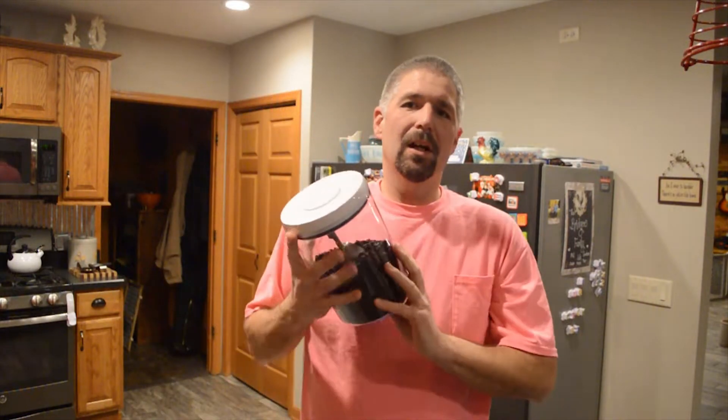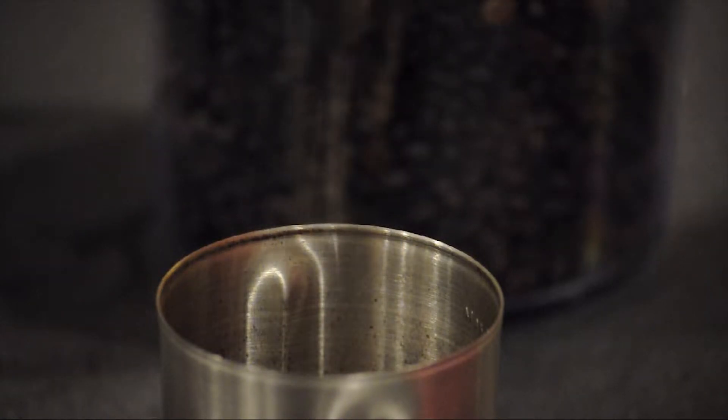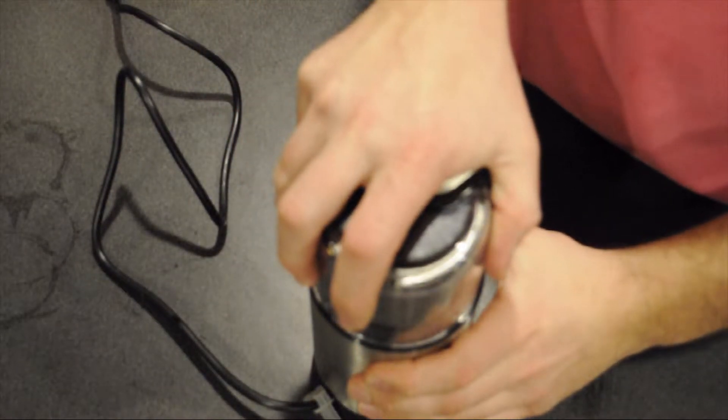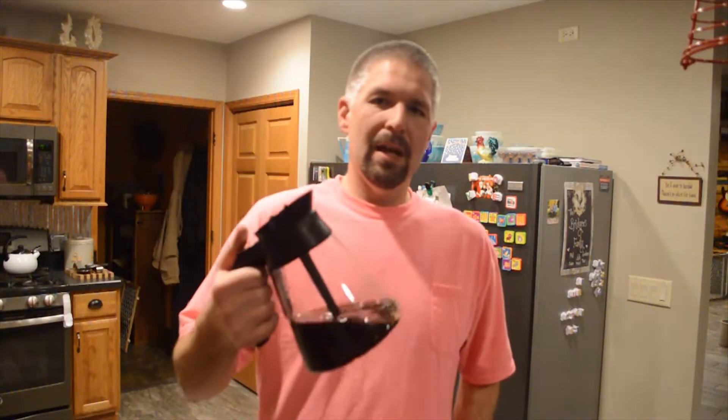I use a dark espresso mix — I use it in the beans and then I grind it up, because that's best. Now that we have it ground up, let's put it in our coffee maker. I use the Coffee Ninja — use whatever you want for brewing your own cup of coffee, and we will see you after you get done brewing your cup of coffee.